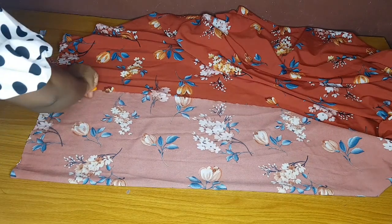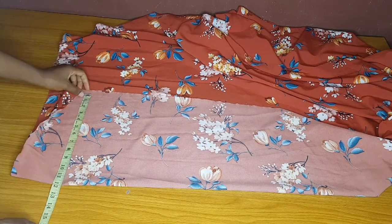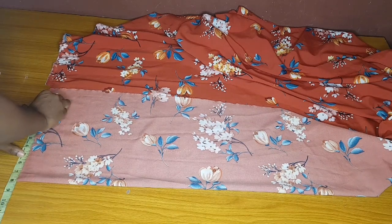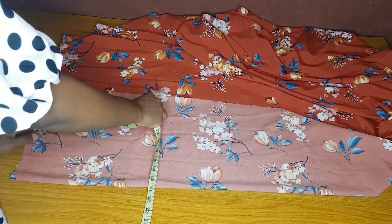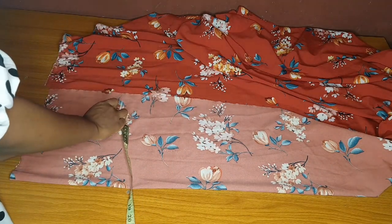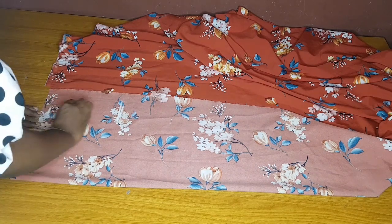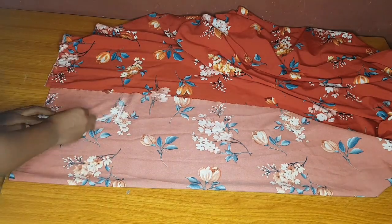Now I can go ahead and start taking my measurements. The first thing I will measure is my shoulder. My shoulder is 15 divided by 2, which is 7.5, plus half an inch for seam allowance, that is 8. I marked 8. Then from that point I will come down by 8 inches - this 8 inches is for my armhole and 1 inch for my shoulder slant. I'll connect my armhole line.